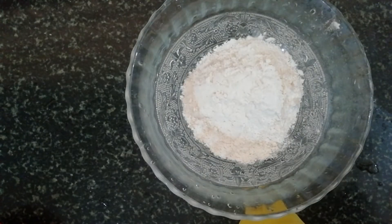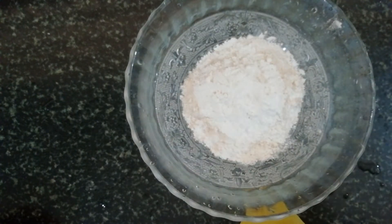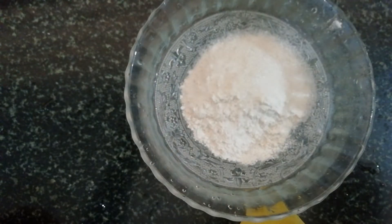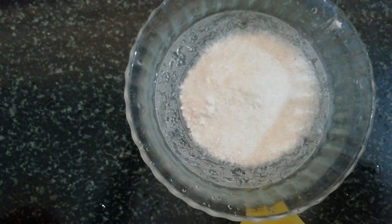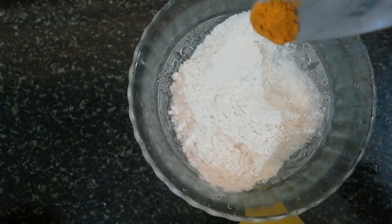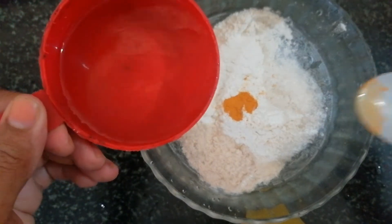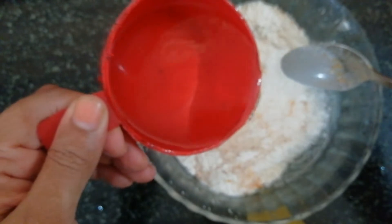Add the batter. Add 2 tablespoons, add 1 cup of tea, mix it. The batter is ready.